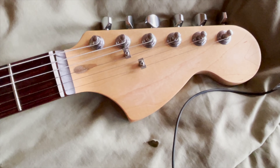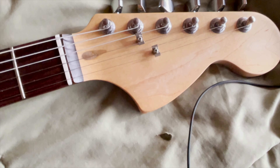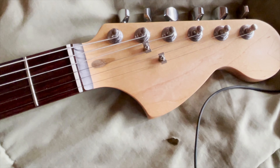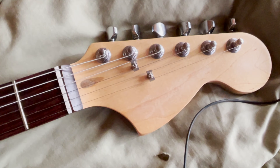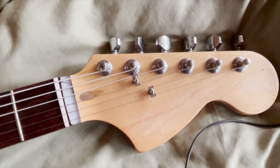I sanded off the logo and I added linseed oil to darken it, because once you sand off the finish it's really pale white. So I put linseed oil, and I might put a custom moniker on there.